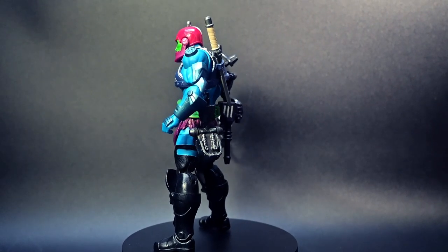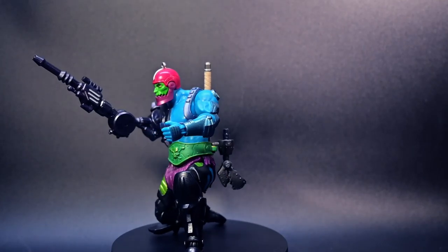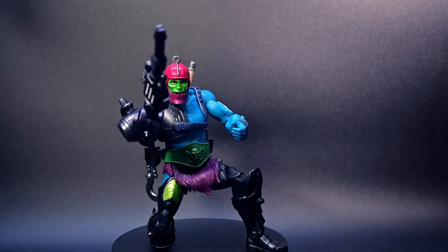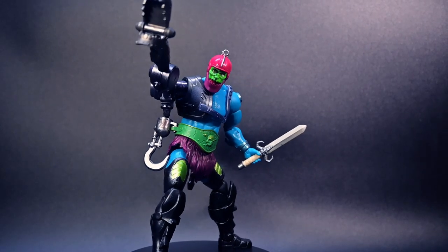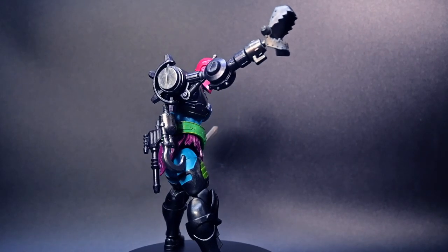Inside the box, you'll discover the Trapjaw figure complete with three interchangeable arm parts. One of these even has a piece that can be replaced by Trapjaw's lower jaw for added customization. Plus, he comes equipped with a power-packed sword, ready to conquer New Eternia.